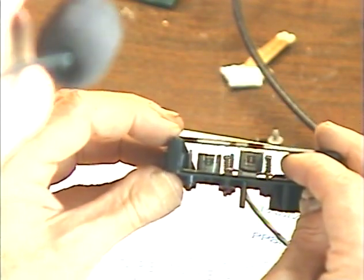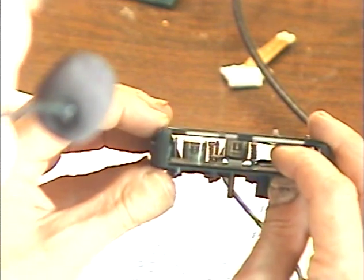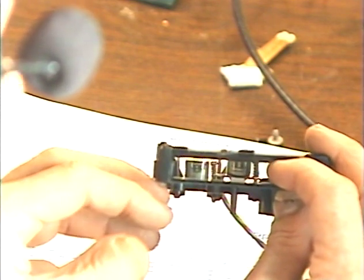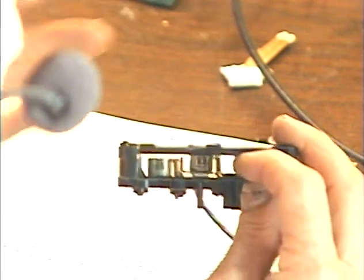Looking more closely, these appear to be full-track mono heads. You can see how the heads are offset — the left head picks up the bottom half of the tape and the right head picks up the upper half. As a tape goes across those heads, you can select either the bottom channel or the top channel — Channel 1 or Channel 2, Program 1 or Program 2.